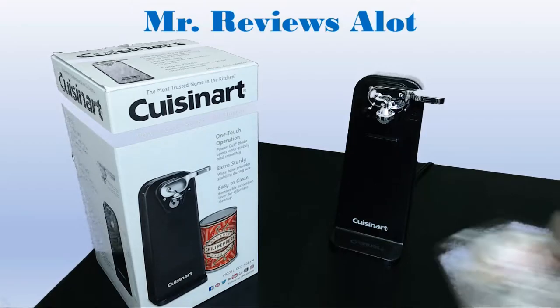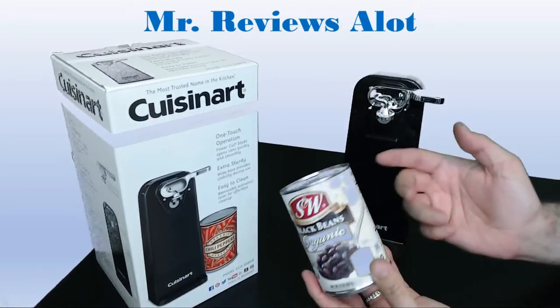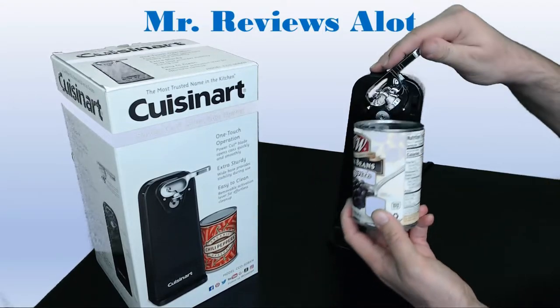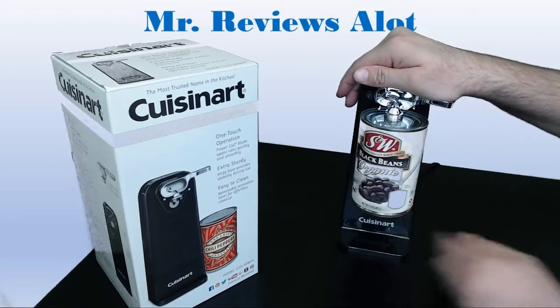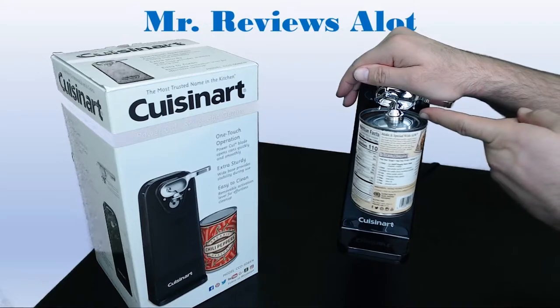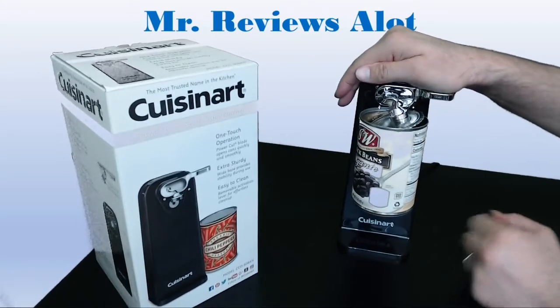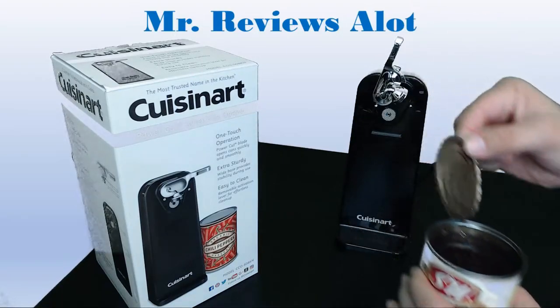If you're not a Prime member on Amazon, you need to get signed up for that right away. I'm going to do a quick sample here. We have a little can of black beans — some organic black beans that we pick up. We get all kinds of things to open all the time. Super simple — we're going to put this on here. You hold it down, it opens it with this magnetic clip, and it's going to hold the lid for us. Boom. Done. Perfect cut every time.